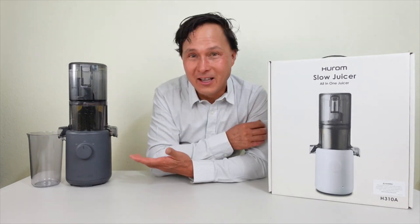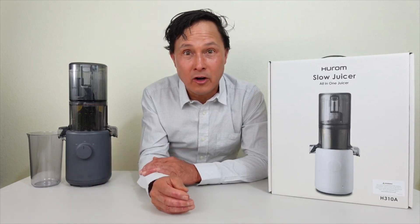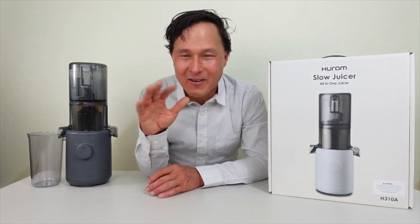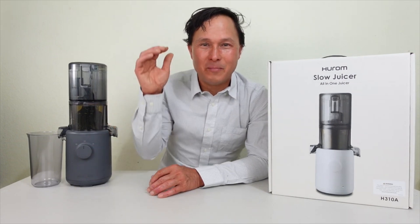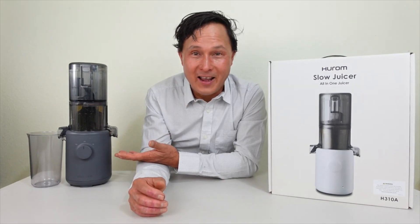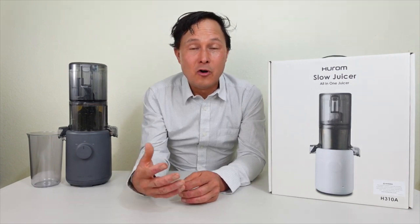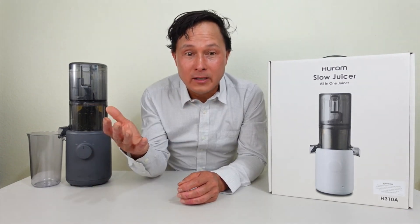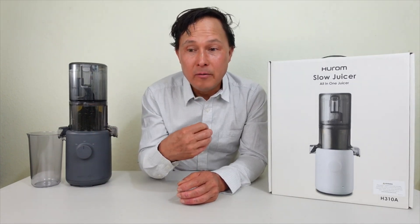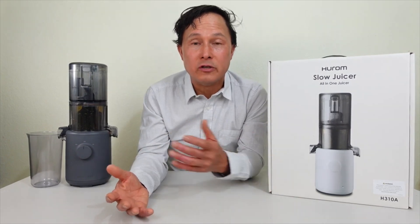How is this little machine going to outperform all others? I thought to myself, John, you haven't tested it yet, maybe it will. I've tested every major brand juicer in the world, and my personal opinion is that the H310A is not going to outperform all others. The H310A marketing team is maybe doing some things I personally would not do just to sell more machines.